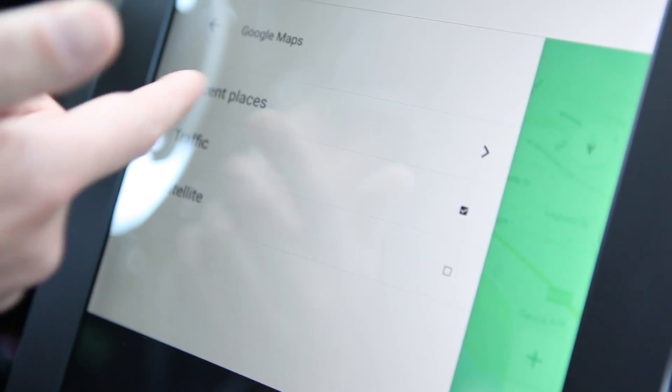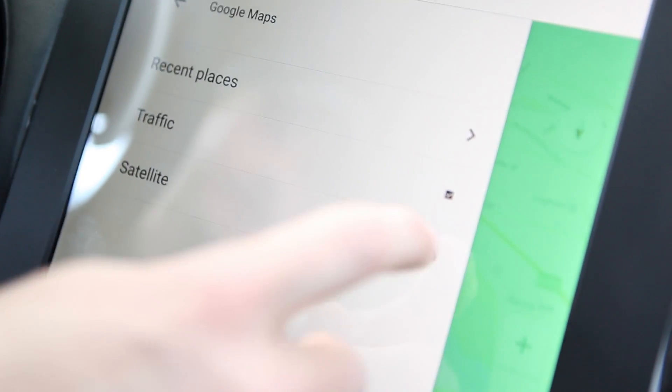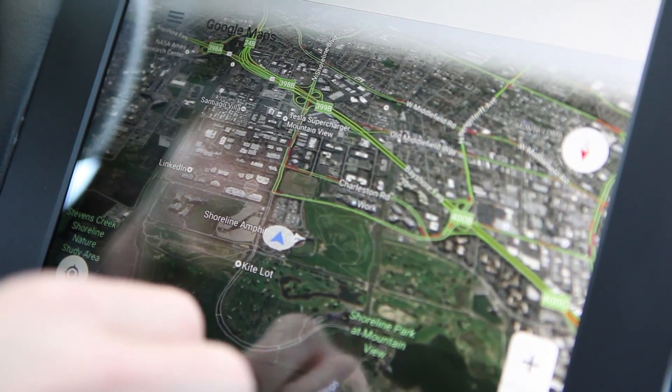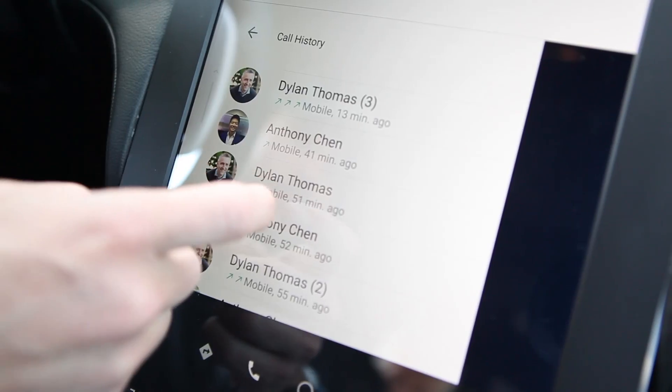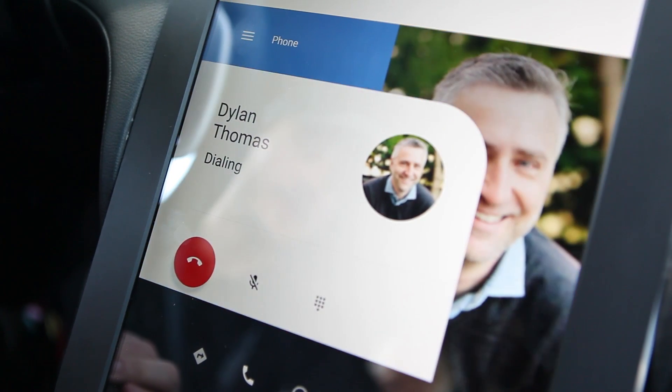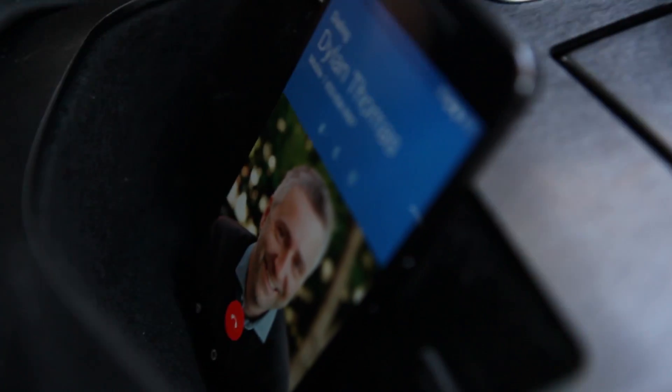Since this is Android, there's a really nice, tight integration with Google services, and all of those other features from Android Auto are definitely still very much there. You still connect to your phone via Bluetooth for calls and music and things of that nature, but the device running Android in this case isn't the phone — it's the car itself.